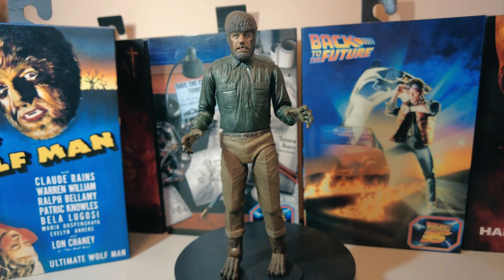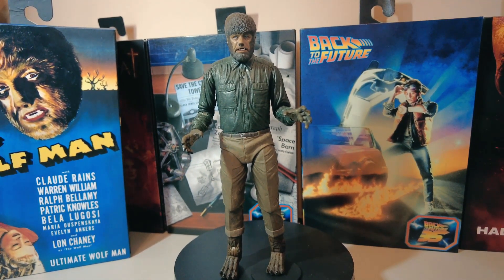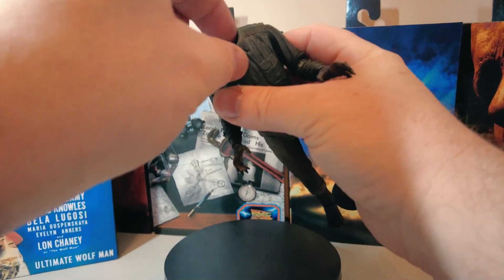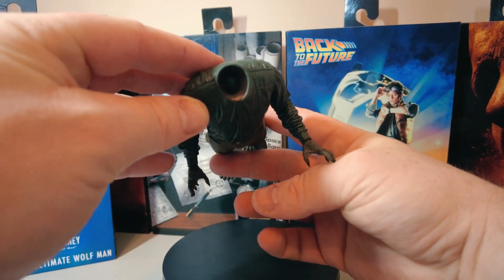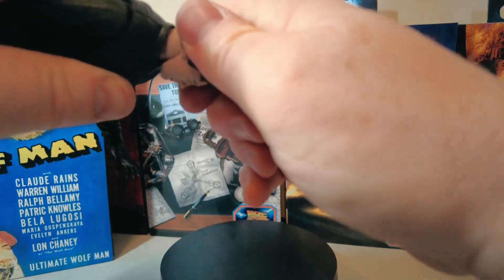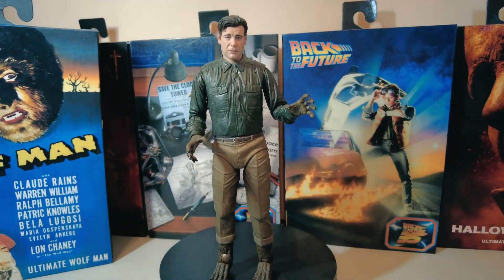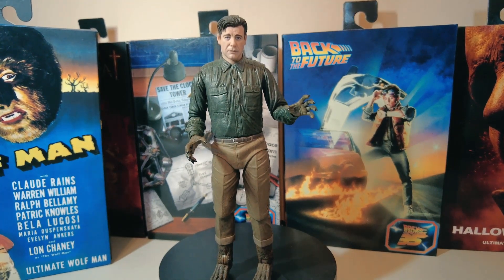We're going to try changing the interchangeable heads and see what it looks like with the human head and also the other werewolf head. I'm just going to remove this head — it comes off very easily. It's the first time I've had a head that comes off as easily as that. Ball joints. We'll try and get the human head on. His head's on now — that's him taking human shape, except for his feet and his hands.